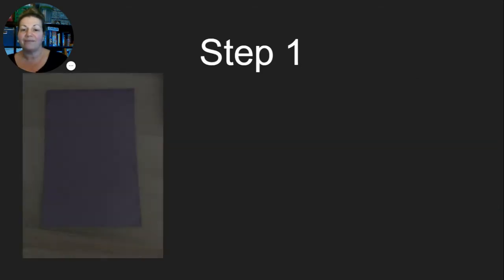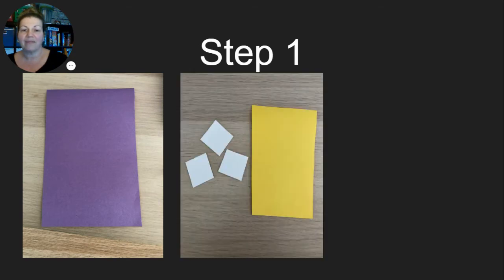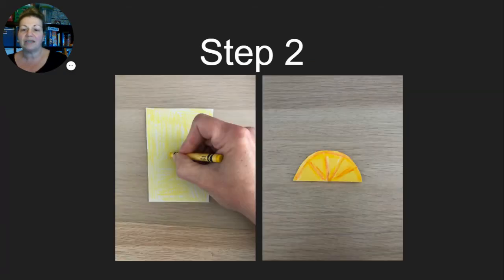Step one: cut the piece of construction paper you're going to use for your background in the color your student selected — mine is purple. Then you'll cut out three white ice cubes and a yellow cup, or you can choose to cut out a white cup and have your student color it with a yellow crayon. Step two: color with the yellow crayon or make your lemon if you choose to do that — I made sections with yellow and then went over it with some orange to make those lemon sections.